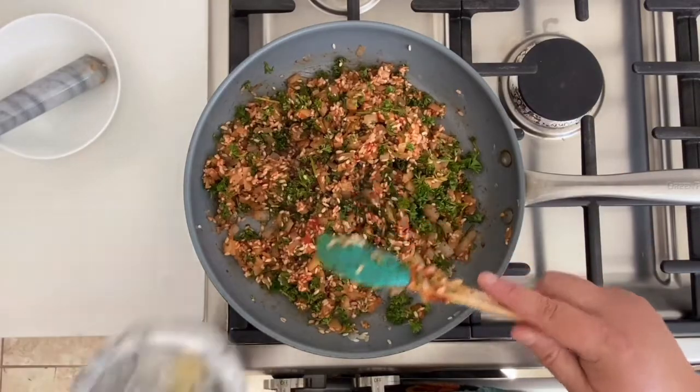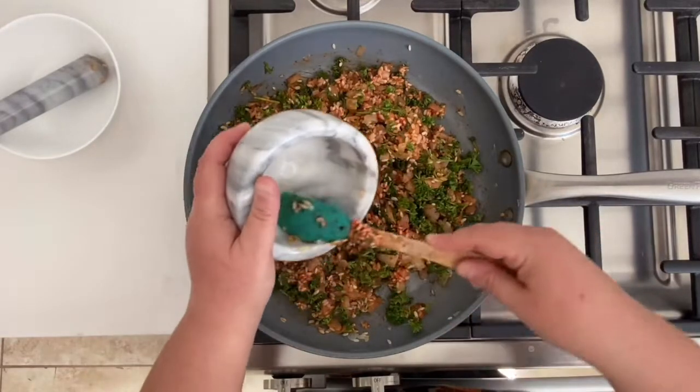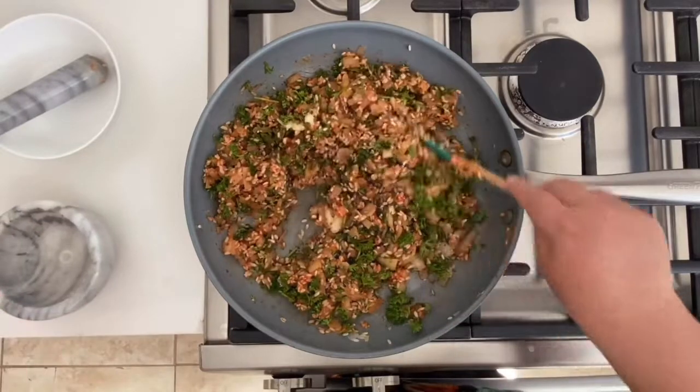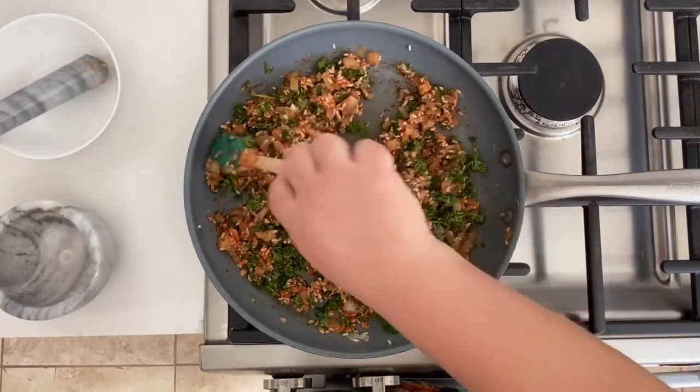Next I added the garlic. You don't really want to cook the garlic — you want it to stay a bit raw, so for that reason you do this last. Then you turn the heat off and let the rice cool off for about 15 to 20 minutes.